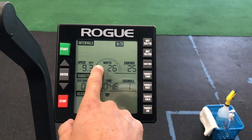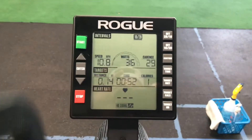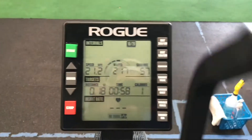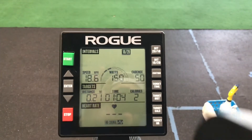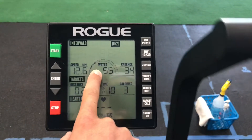We're going to focus more on wattage and cadence. Wattage is your power output — how much force you can put into that bike. The bigger and stronger you are, the more force you can put in, which is why some people can get that number really high. A good test is to go 20 to 30 seconds and see how high you can get it and how long you can maintain it — that's your top number.